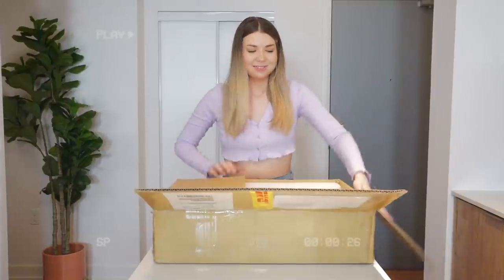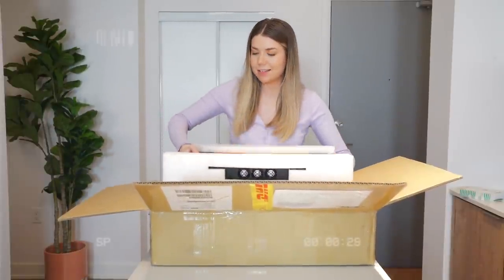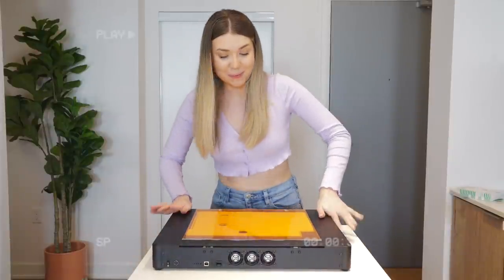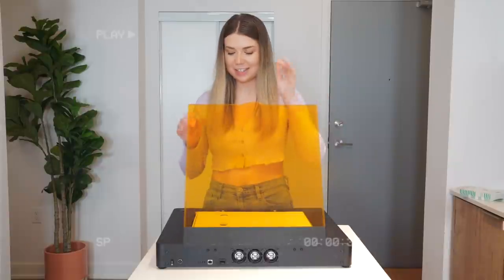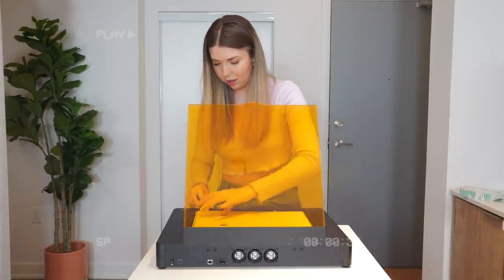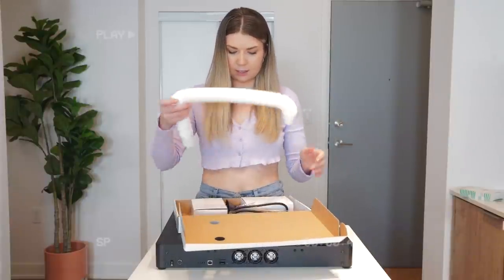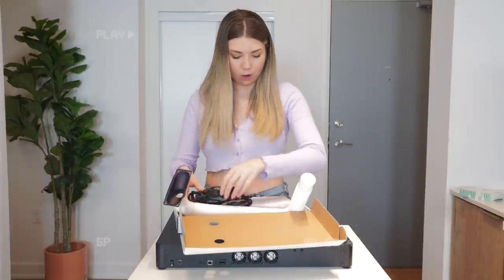I've seen videos of what this thing can do but I'm really excited to unbox it and try it out for myself. This is actually pretty light — not as heavy as I thought it would be. So this is what we got. I like how that stays up on its own, that's cool. There are some boxes in here I need to get out — it's a vacuum! Okay, we've got some quartz.